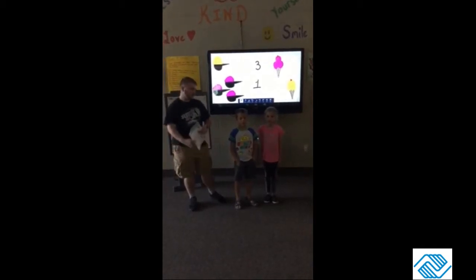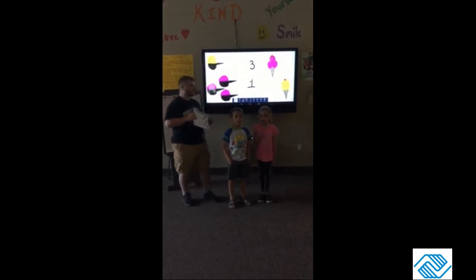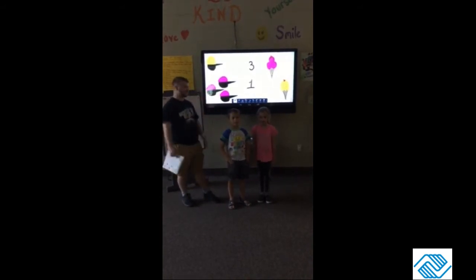Good Monday morning everybody! It's Mr. Chris, Mark, and Ashton here. Today we're going to teach you how to count using ice cream scoops.